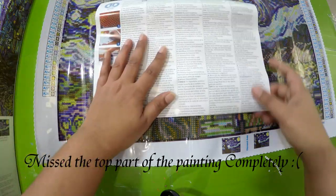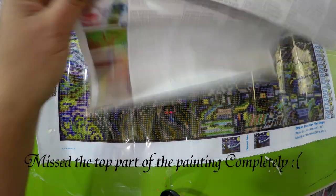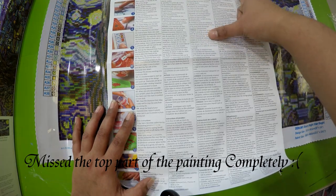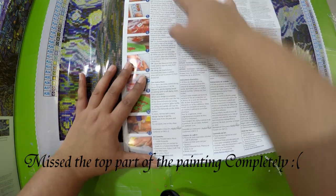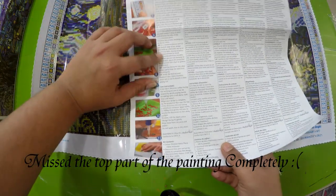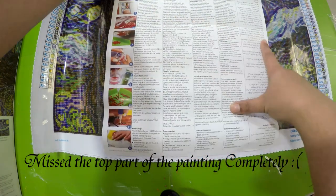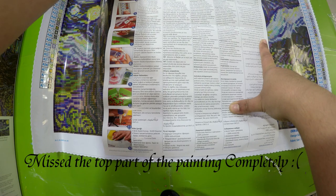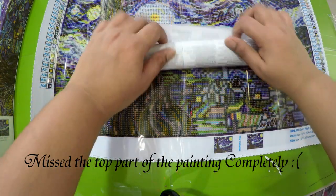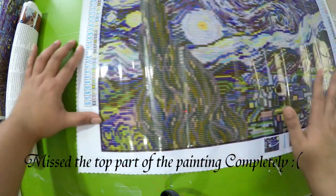Diamond Dots gives you an instruction manual in about five different languages: English, French, Spanish, Dutch, and Italian. It also lists the kit contents and walks you step by step through how to do the diamond painting. On the flip side, there are five more different languages, so there are about ten languages total — which is absolutely great. They don't include an inventory sheet telling you how many of each packet you have, which is the only downside.